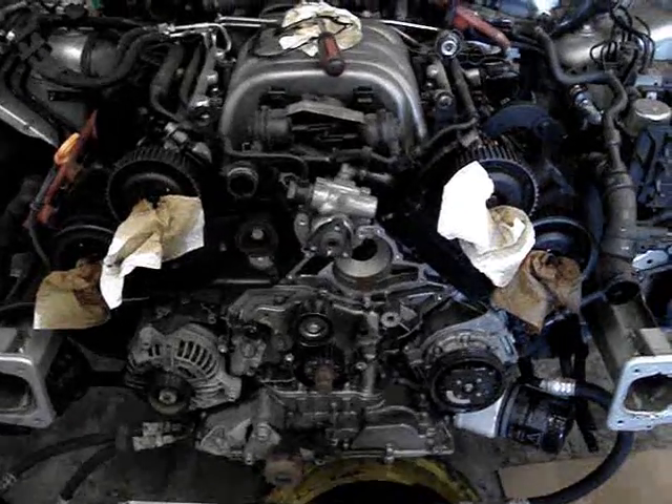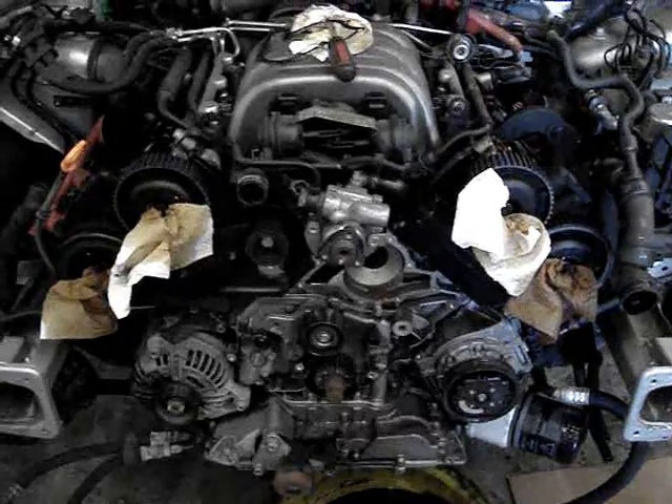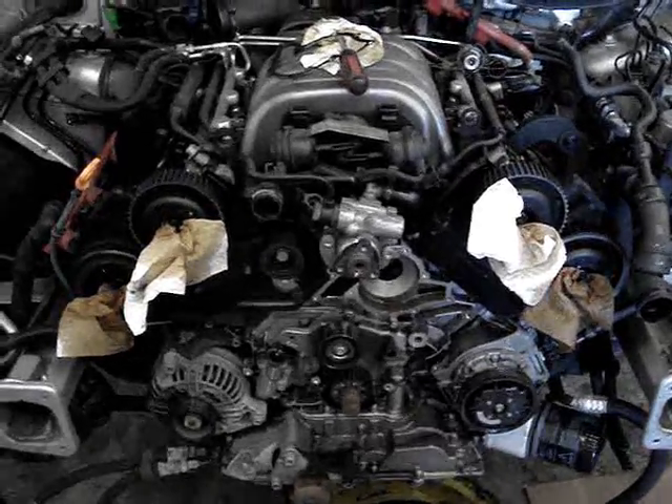Hey guys, this is a little short video of how to replace a timing belt on an 04 A6 3.0 Quattro.